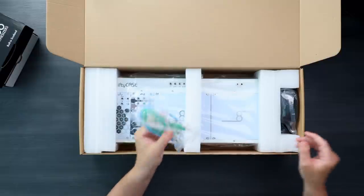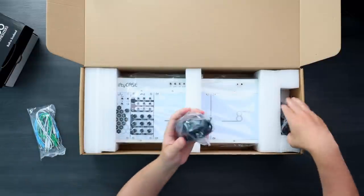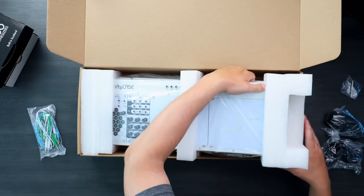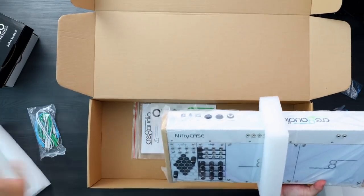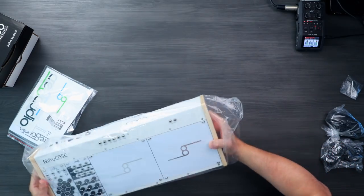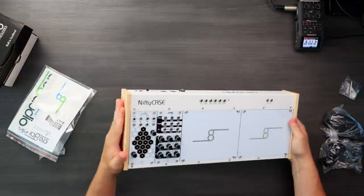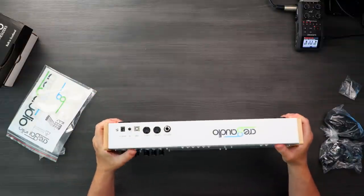So we got some Eurorack cables and power. Here we have it — it's actually a little bit heavier than I thought. It looks kind of plasticky on images and in other videos, but it's actually pretty nice — like nice side panels, metal build.